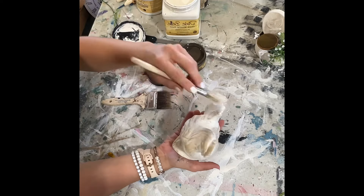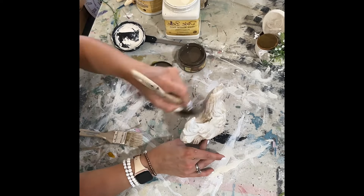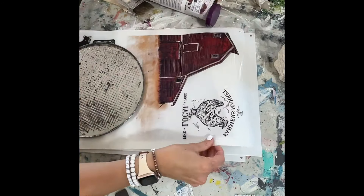I took the Van Dyke Brown glaze — I keep calling it wax but it's glaze — and applied it to the chicken. You just kind of go back and forth with it until you get it how you want it.